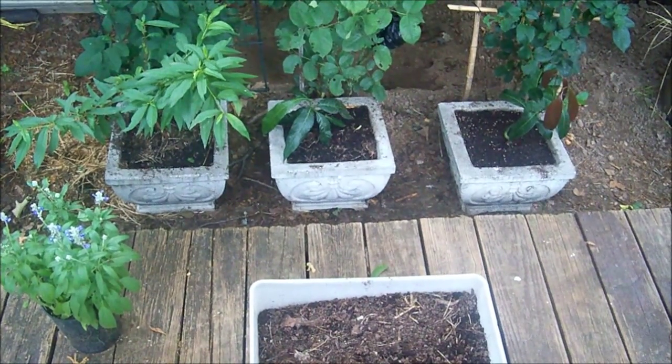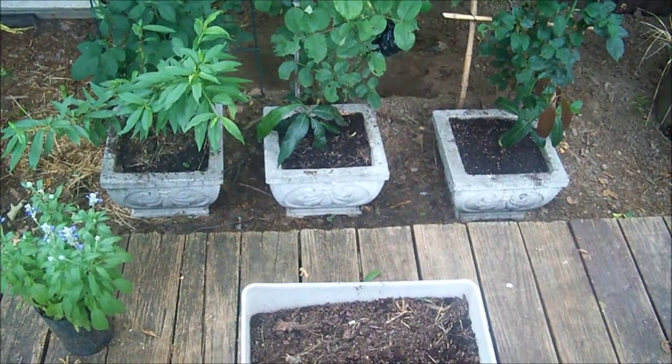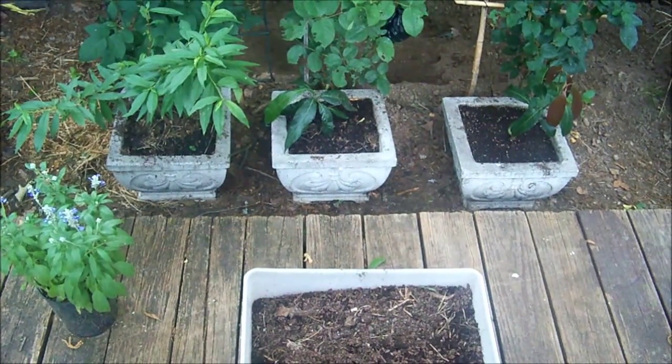Well there they are, right there. I put them underneath the rose bushes in front of them, so when I water them, it waters the roses too. Pretty smart thing to do. Later on I'll move them once I find a place for them.